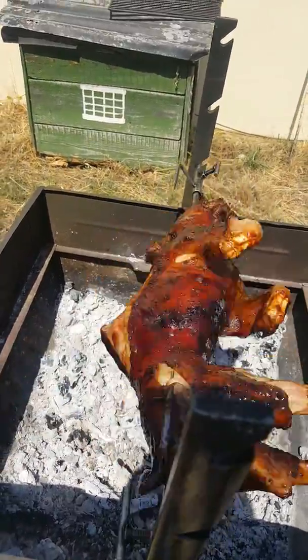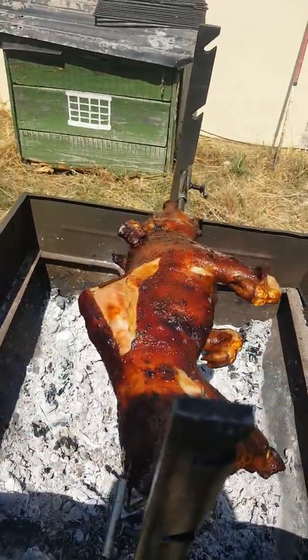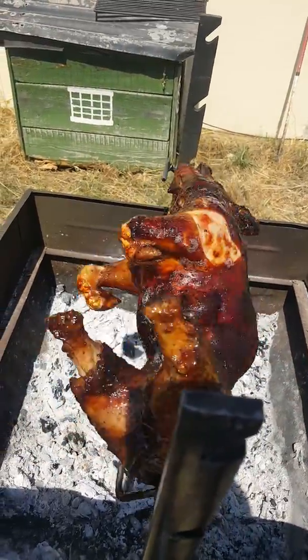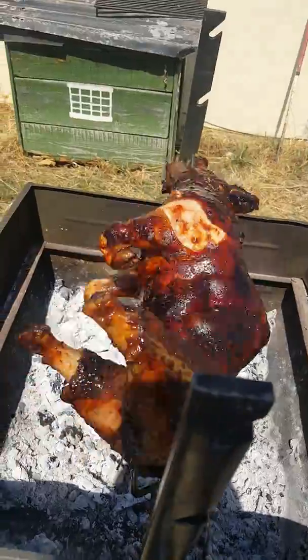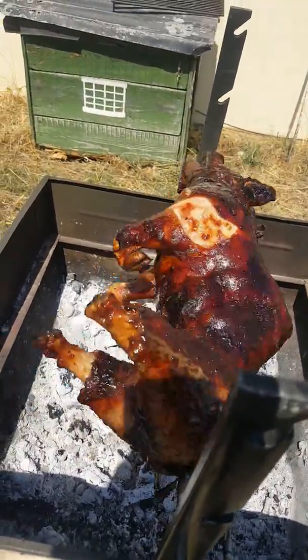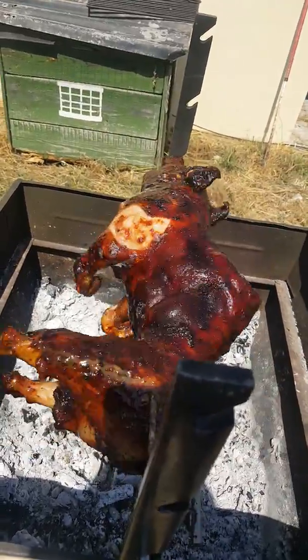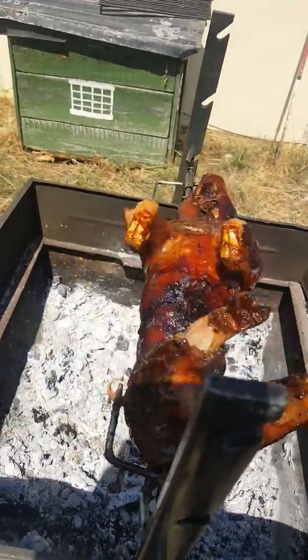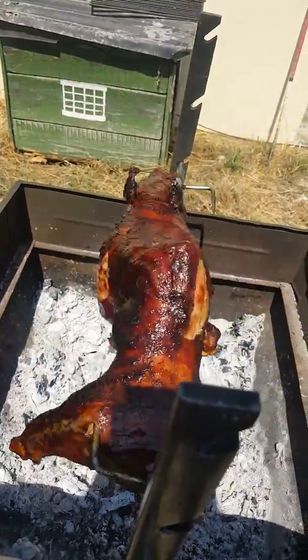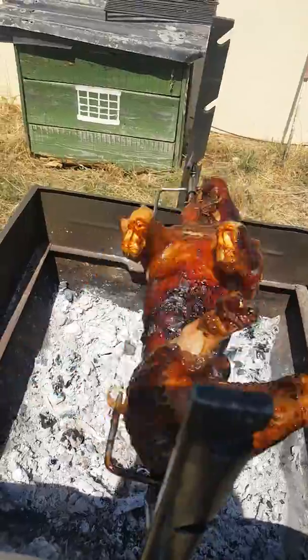This is how we do it. I'm turning it a little bit fast because it's too close to the flame, to the fire, so I'm giving it a little bit more of a rush. But I'm close to taking it off.